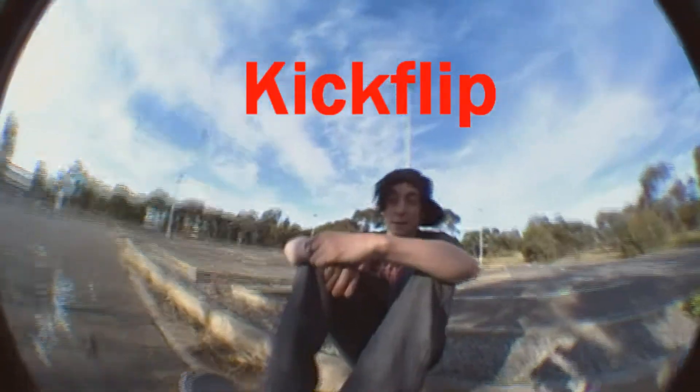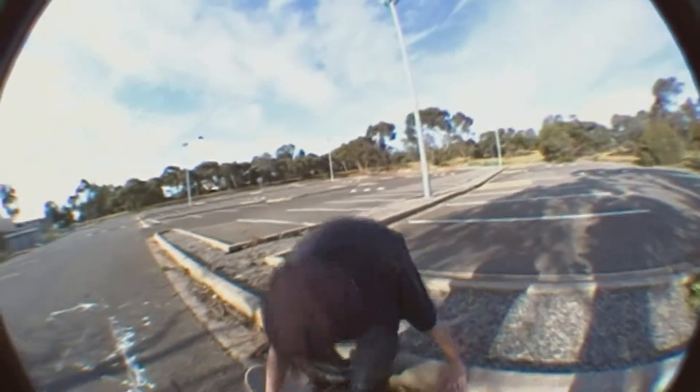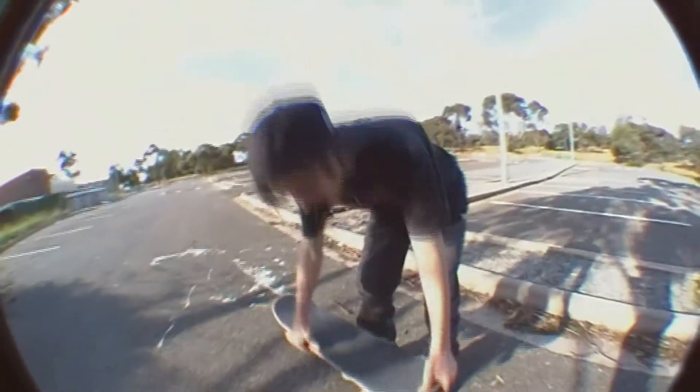What's up people, this is Brodie here and I'm going to be teaching you how to kickflip on a skateboard. To do a kickflip, the main aspect you have to learn is how to ollie, and then the rest is self-explanatory.